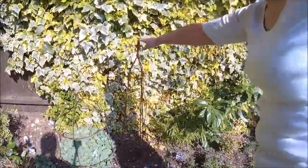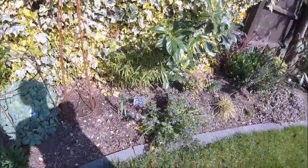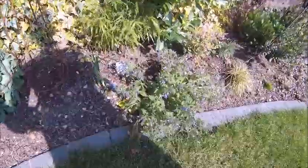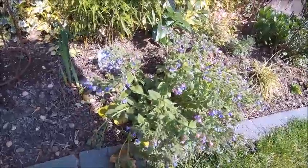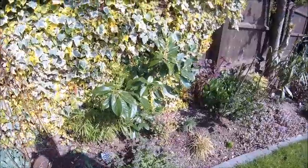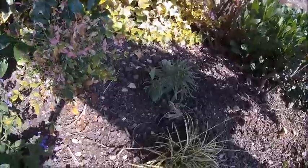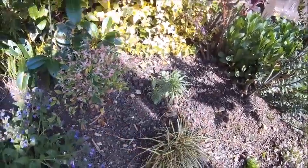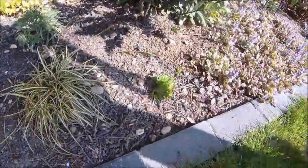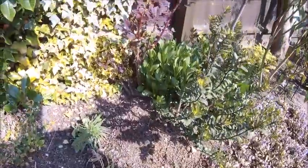Under here are arum lilies but they're not showing signs yet - it's a bit early for those. Blue irises have come up. I think this is called pulmonaria - somebody will correct me if I'm wrong. I split it last year and there's a bit over there by the olive tree and another bit over there somewhere. I had to move this the other day because it was right in there and you couldn't see it. Things are coming up and I've no idea what they are - that one looks like lavender.